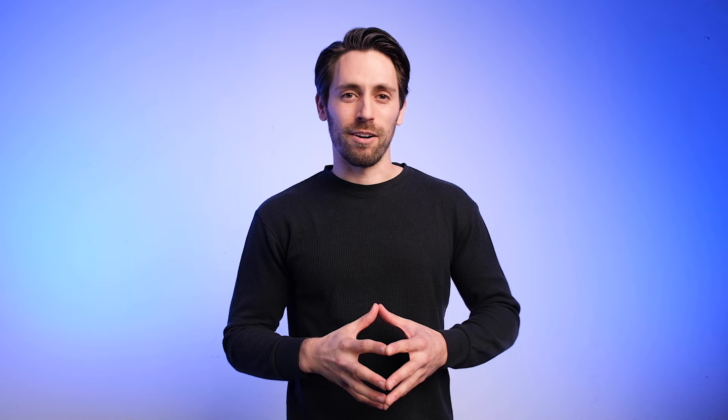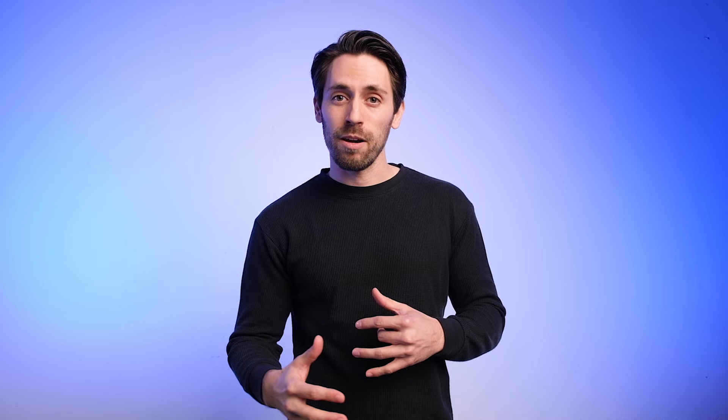When mixing, be sure to mix dark into light and not light into dark. It's worth repeating that the color black has a strong shading power, so start by mixing a little bit into your white at a time. Also, you'll find it easier to darken lighter values than to lighten darker values.